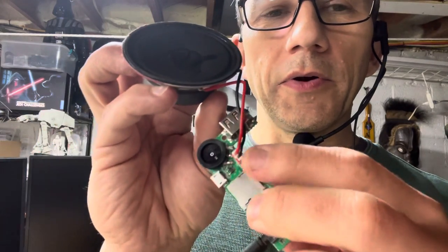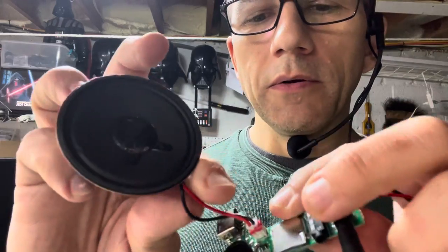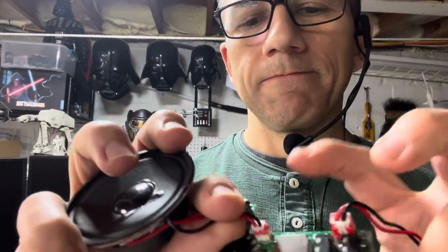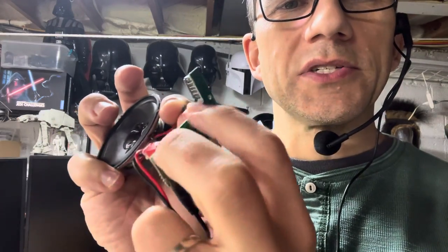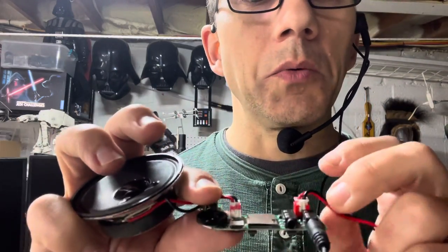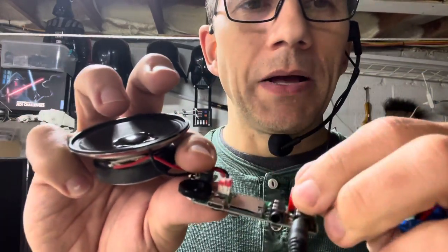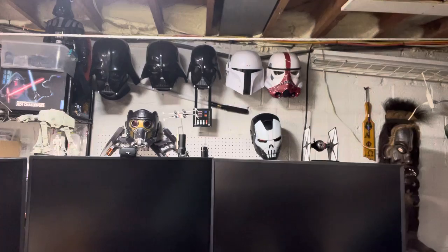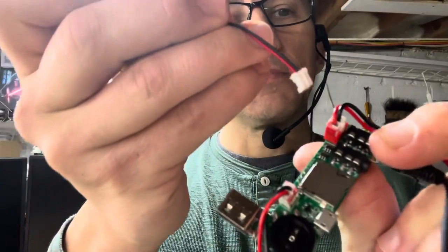The speaker connection is a generic input — you can bust it off the board and solder on your own speaker if you want a smaller or bigger one, whatever. Same goes for the battery. If the included battery is too bulky, you can buy another one — a flat, low-profile one that works well inside a mask. You could swap those out right now since it's the same style connector.